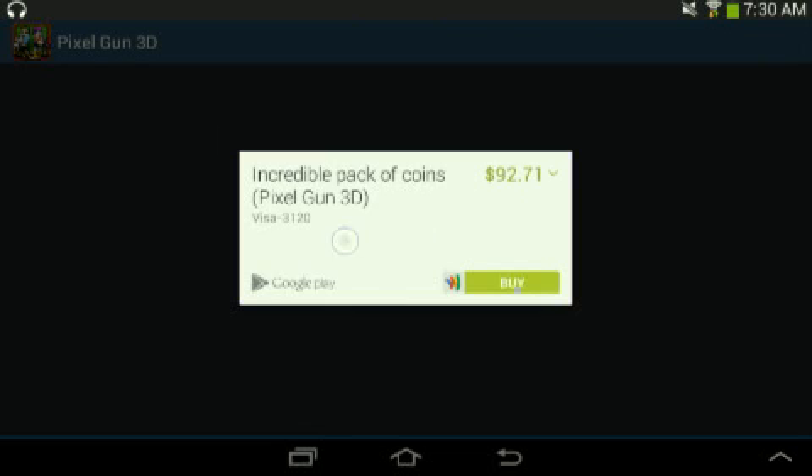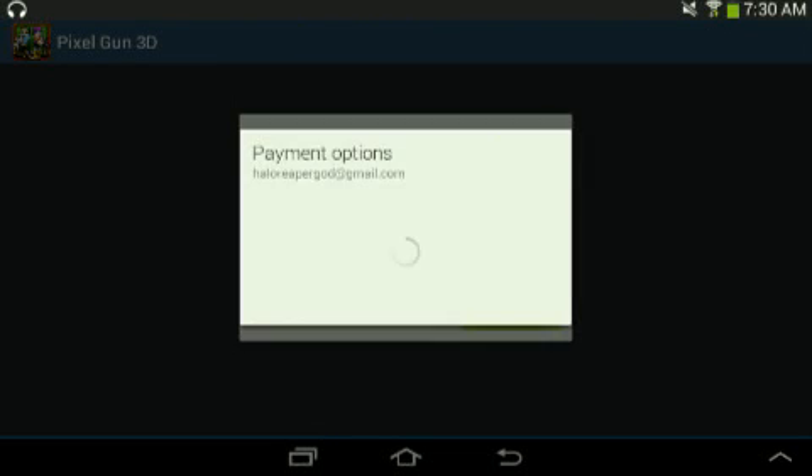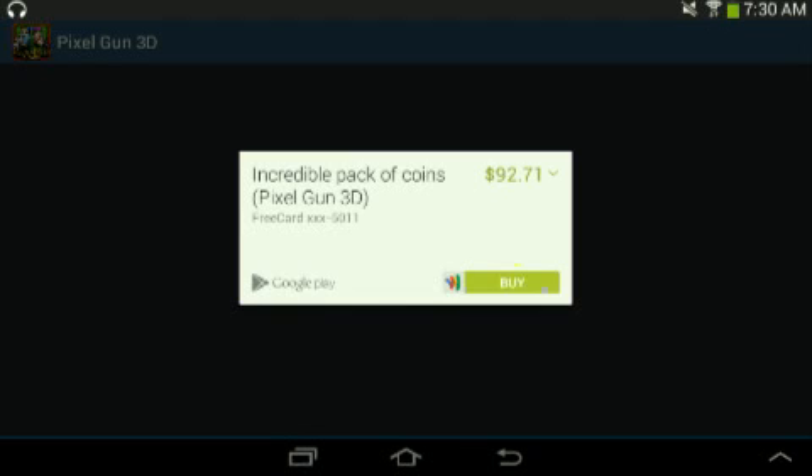As you see, it still says my card. If you don't have a card on this it'll probably just be like this. You want to click back. I just have to click this and it changes it to Freedom — I don't know why. But when I click Buy, it says payment successful.